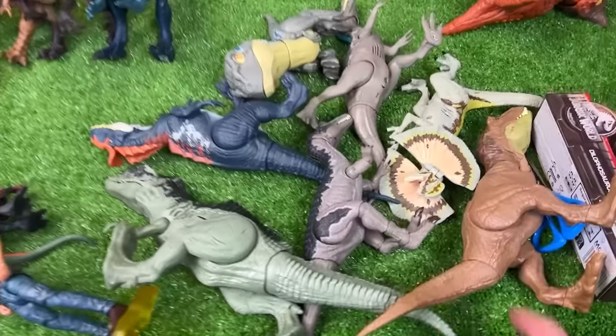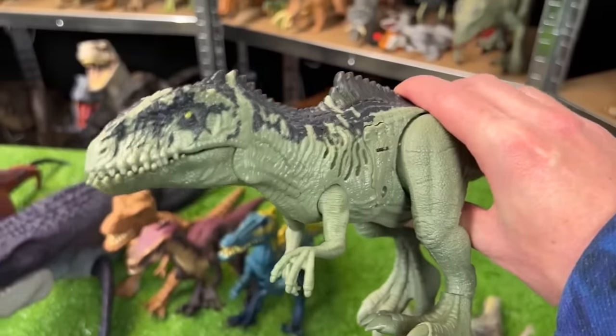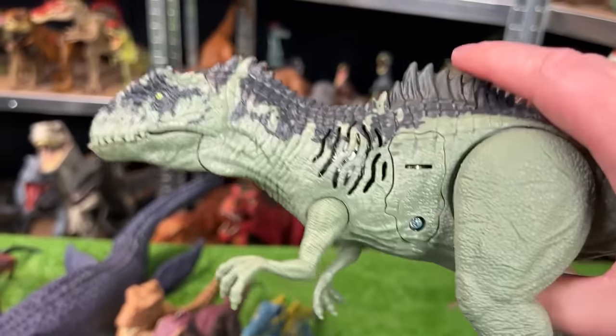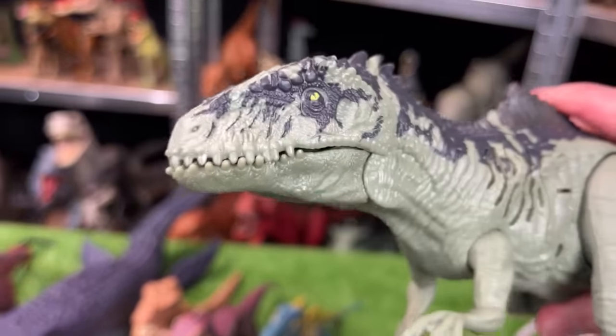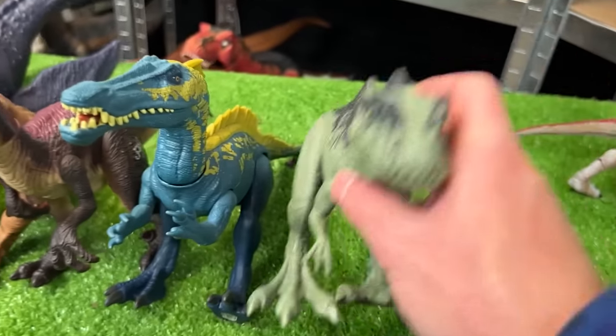For the next in size let's go with the Sound Surge dinosaurs — this first one is the Giganotosaurus Sound Surge. Let's check out those sound effects. Very cool — let's set this down next to the Suchomimus.